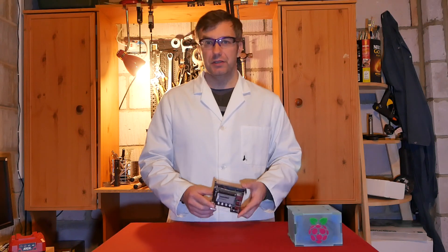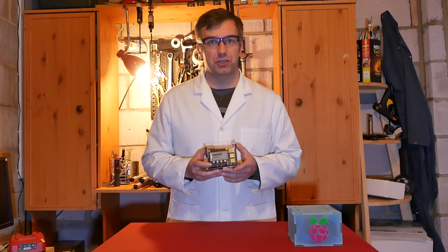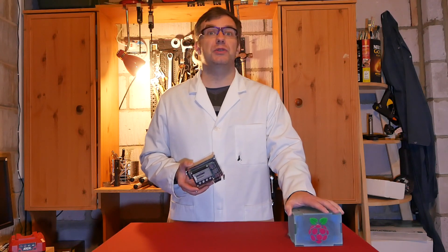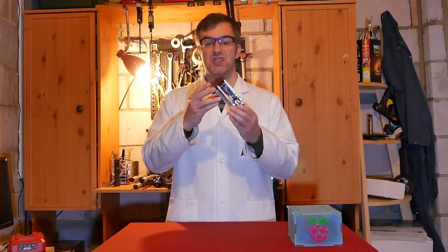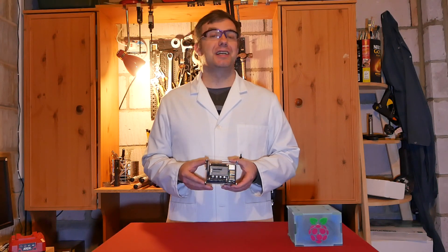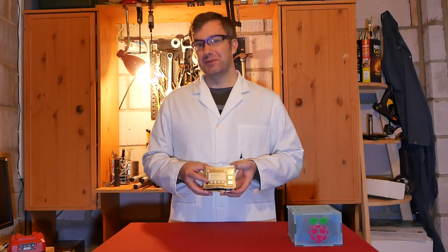To conclude: if you want to dip your feet into network attached storage, a DIY kit like this might not be a bad choice, especially if you don't have the time to build a box like NASPi, which requires a lot of time and commitment to finish. You can start with a single drive with a kit like this and stack additional drives if you want to. Overall it's been a fun experience, and I didn't realize how helpful it is to see the IP of your network attached storage on the display.